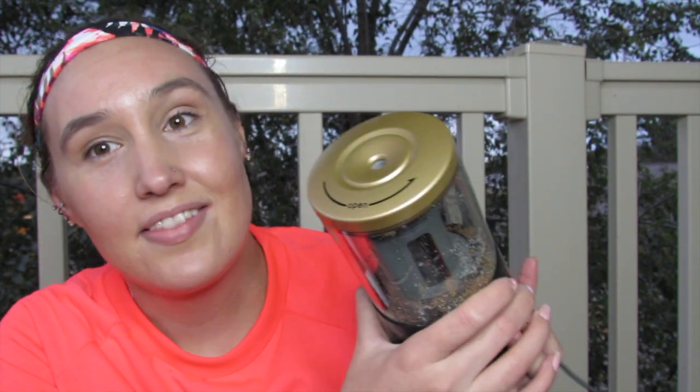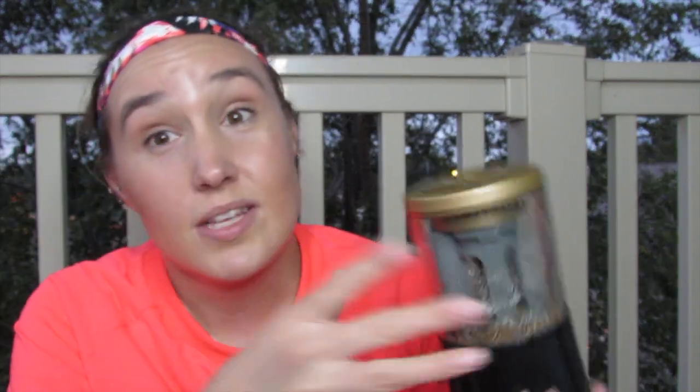My favorite part of this pencil sharpener is that it's battery operated but also has a USB charging cord, so you can place it anywhere. It takes about two hours to charge and after a week I still haven't needed to charge it. I gave my old sharpener to the art teacher for after COVID. The only downside is it only fits standard-sized pencils, not the bigger learner pencils that kindergarteners and first-graders use — it takes a normal Ticonderoga but not the big learner pencils.